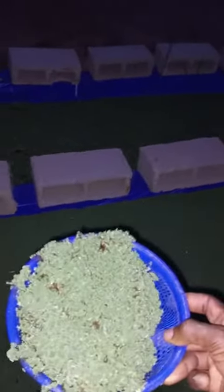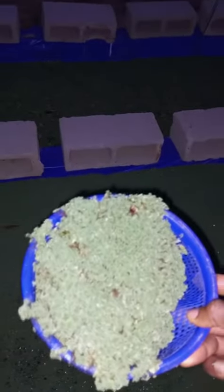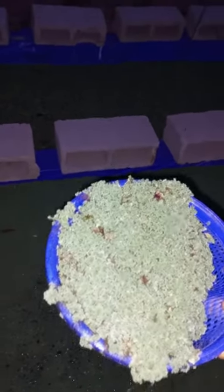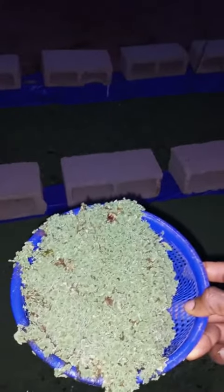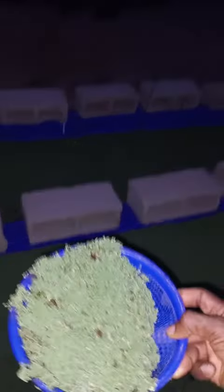The benefits of azola and duckweed — we have already said much about it and it's documented in the description of this video. If you need it, let us know and we'll get it across to you.